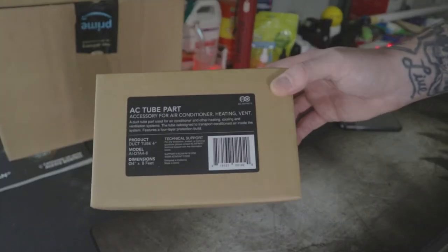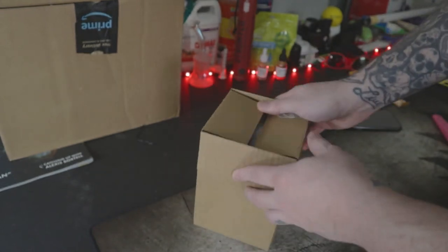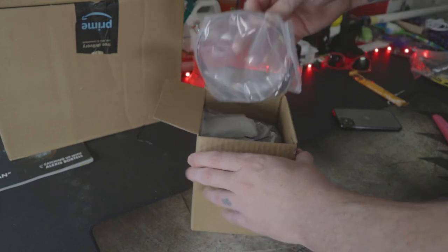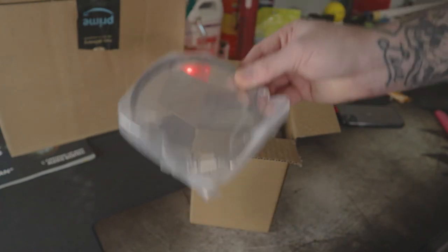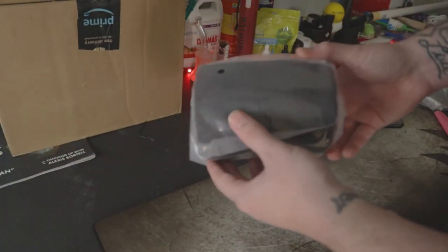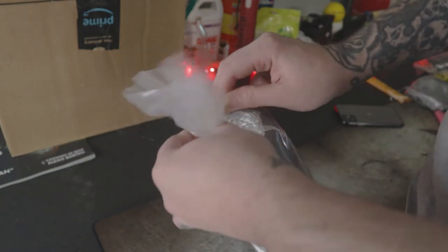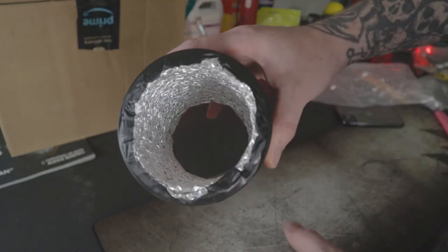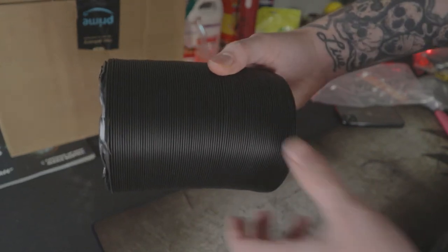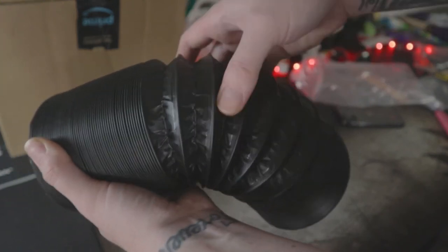Starting it off, we got the AC tube part, which is going to be our 4-inch ducting because we went with the T4. Going to slide this box open — now y'all like my pink razor blade. Pop that top, and boom, off rip you already get two duct clamps, so you don't have to pay extra for that — definitely a plus. This thing has got some weight on it for sure. It's got a four-layer design, which makes it more durable and resistant against leaks, tears, and cuts. It's got a steel wire spiral structure as well as being made of aluminum and thermoplastic — definitely some quality stuff.